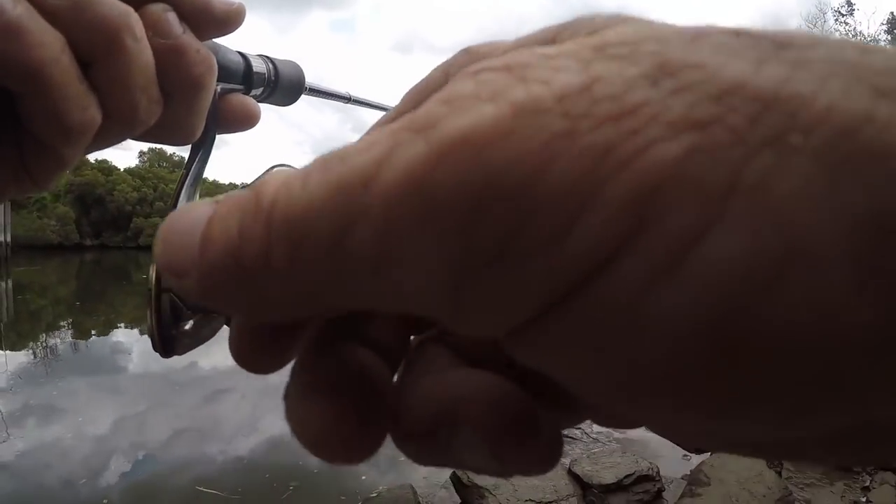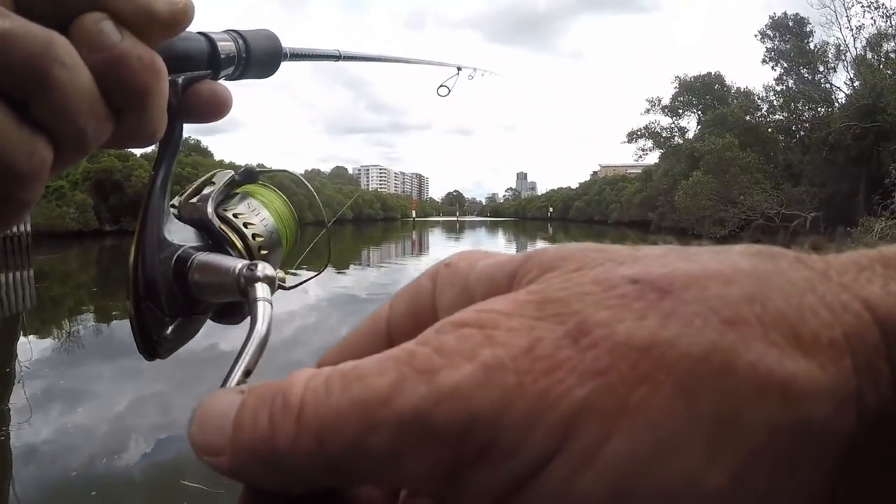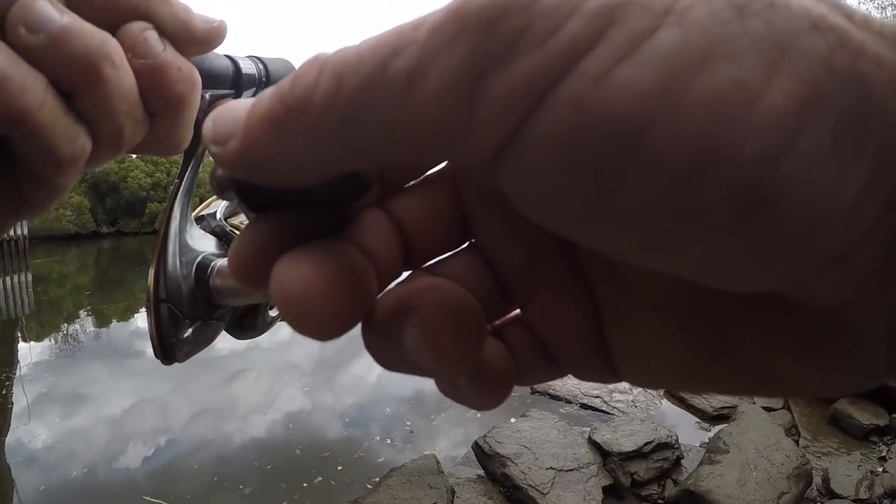The important thing for me today in this session was to make this rod work. Now I can go anywhere.